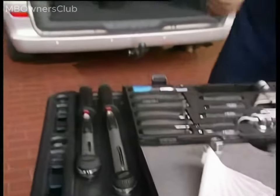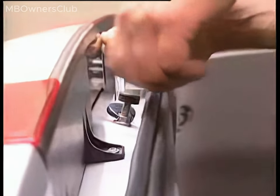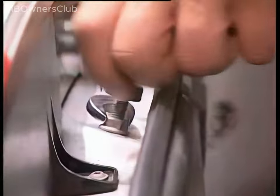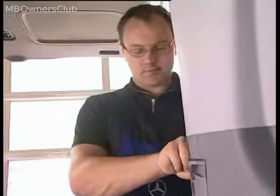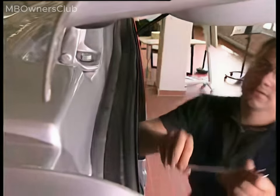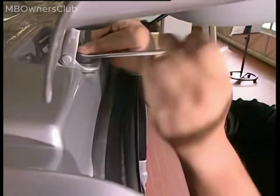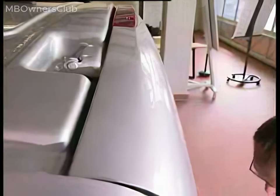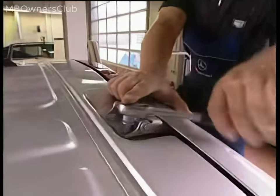To adjust the liftgate correctly, the door checks need to be tightened on both sides of the liftgate. Next, release the locknut and screw in the door check on its thread. Adjust the liftgate by determining the depth and horizontal setting. Loosen the three bolts that connect the right and left liftgate hinges to the body — one bolt is accessible only from the inside, and the other two from the outside. Important: loosen the bolts just enough to allow manual movement of the liftgate while it is still secured by the hinges.